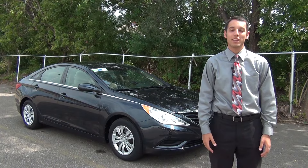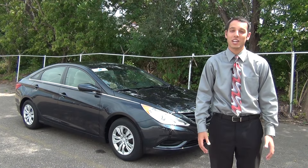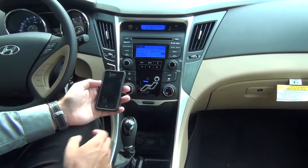Hey, I'm Adam from Maury's 394 Hyundai and this is the 2013 Hyundai Sonata GLS. I'll now show you how to link your iPhone via the Bluetooth system and program Bluetooth with your iPhone device in the Sonata.